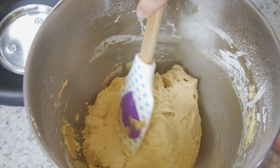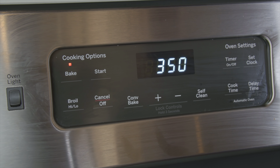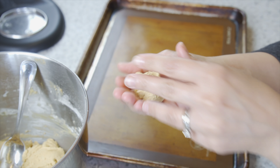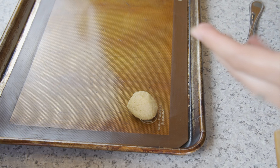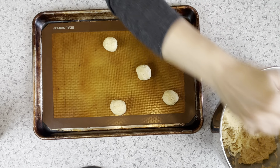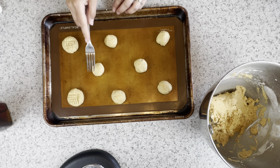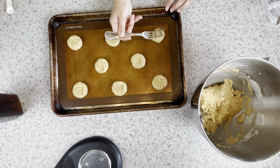This dough needs to chill in the refrigerator for about 20 minutes so it's easier to handle and roll into balls. Preheat your oven to 350 degrees. Take about one and a half tablespoons of dough and roll it into a ball. I bake these eight at a time so when they spread out they won't bake together. Press a fork in the criss-cross design on the tops.